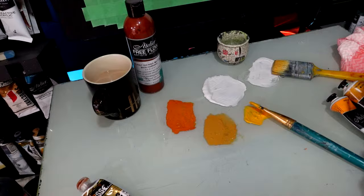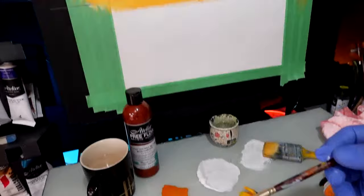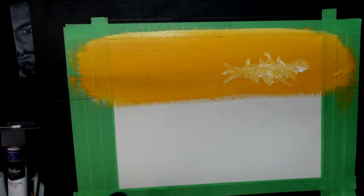I'm going to grab some titanium white and a fan brush — I've got a mongoose fan brush, which is a bit softer than a hog bristle. I want the glare coming from about here, so I'll spider out some spectacular glaring stuff. I'll put it down, grab a blending brush, and obviously a towel to constantly wipe your blender.